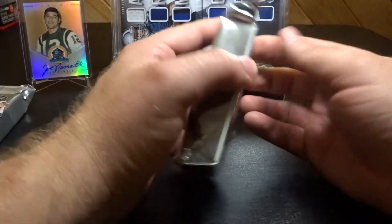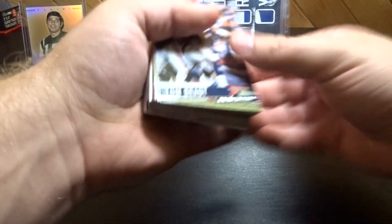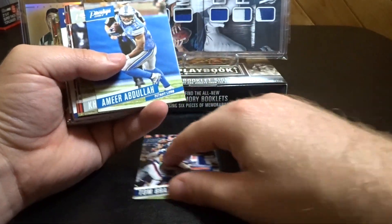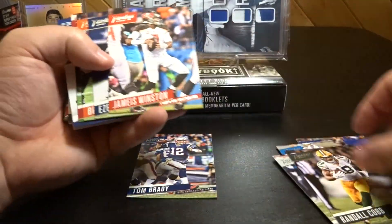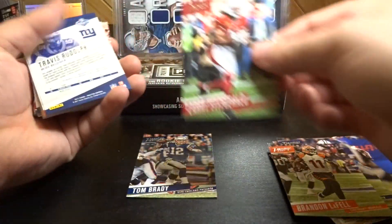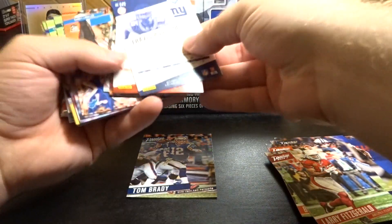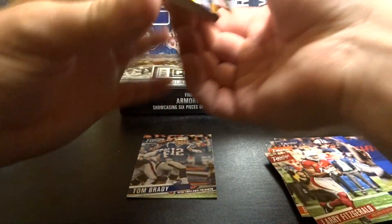Alright, first pack of 2017 Prestige — appreciate you guys hanging in there while I do all that. We got Tom Brady, Brandon Marshall, Amir Abdullah, Khalil Mack, Randall Cobb, Jameis Winston, Zeke, Brandon LaFell, Larry Fitzgerald. Alright cool. We got some backwards and upside-downs.